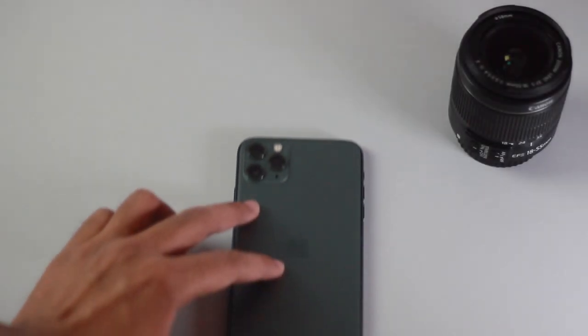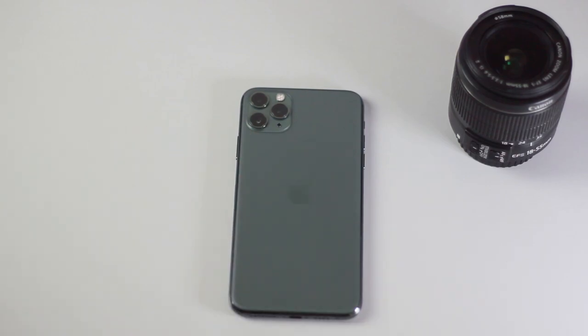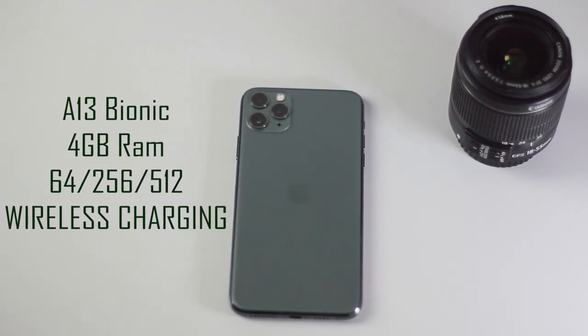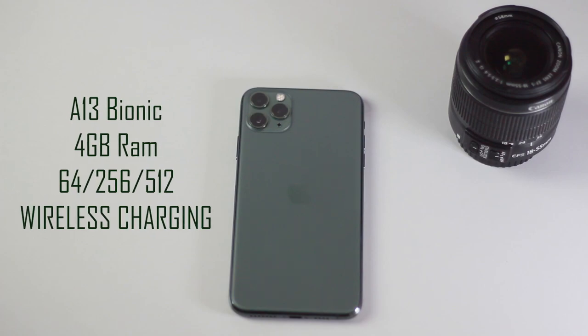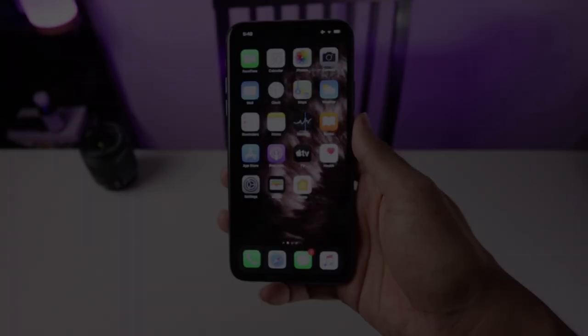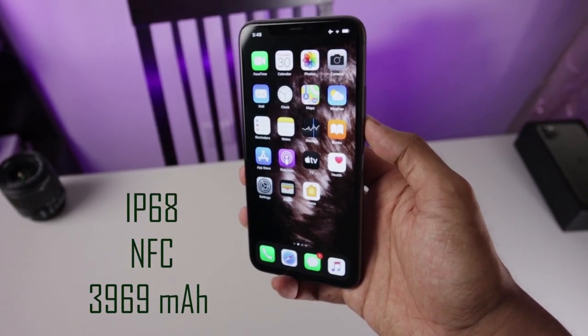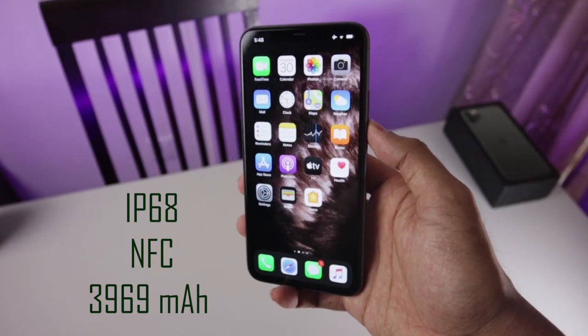Selanjutnya adalah spesifikasi. Dilengkapi dengan prosesor A13 Bionic, equivalentnya benchmark 6.865 bahkan bisa lebih. Internal storage bervariasi: ada 64, 256, dan yang paling tinggi 512GB. Dengan sertifikasi anti-air IP68, NFC, dan baterai 3.969 mAh.